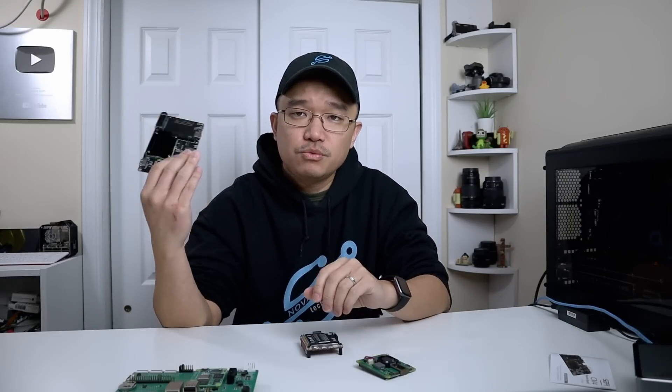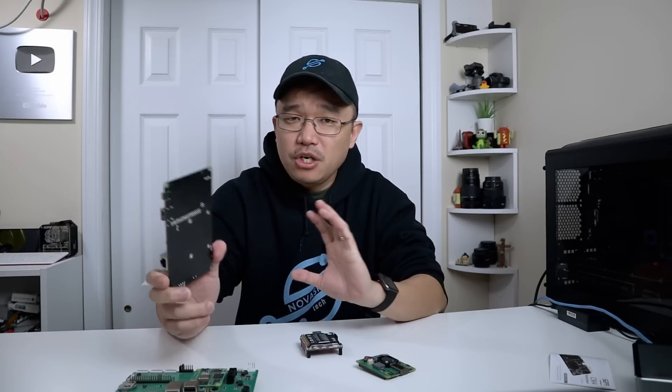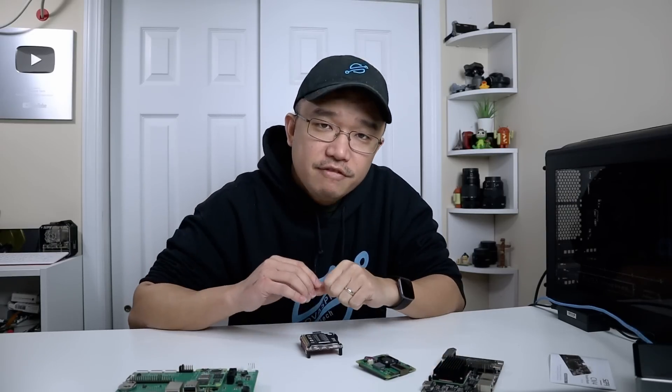That's it for this board. If you have any questions or want me to test anything specific, let me know in the comments below. If you want a one-to-one comparison with the Seed Studio version on certain tests, let me know what tests you want me to perform and I can make a video for that. If you're new to the channel, consider subscribing and hit that bell notification icon so you know when the next video is out. As I always say — nerd cave, hack till it hurts.